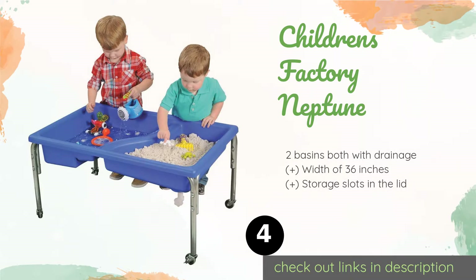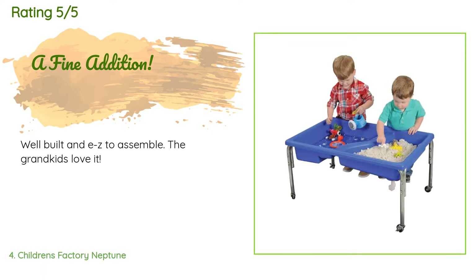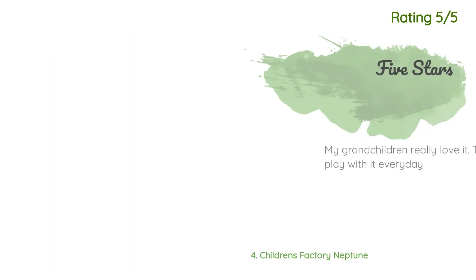The next product is the Children's Factory Neptune. The Children's Factory Neptune is built to last for years as your tot grows. Its sturdy steel frame offers casters on all four legs for easy mobility, and its bottom is textured with fish, crabs, and other creatures to encourage imaginative play. The price is approximately $222. This product has an average four stars from nine customer reviews. One customer said: Well built and easy to assemble, the grandkids love it. Another said: My grandchildren really love it — they play with it every day.